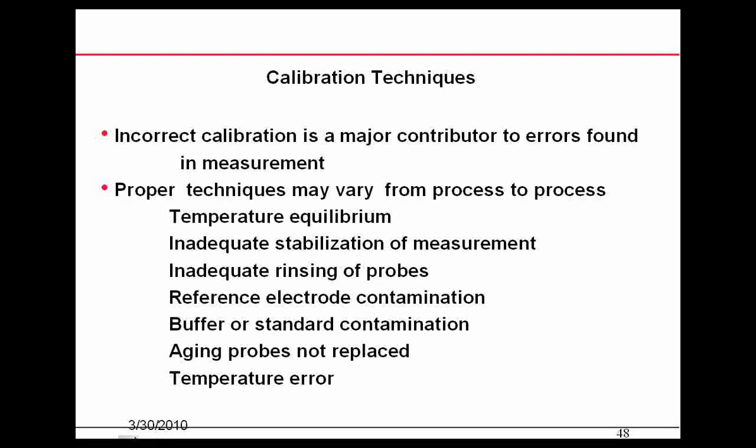If you've got reference junction contamination, or if your buffers are contaminated — perhaps you've let them sit out for a long time — they could be compromised. Temperature equilibrium and aging probes not being replaced are also issues. Probes can get old enough that they become very difficult to calibrate.